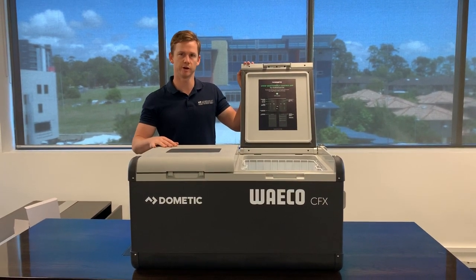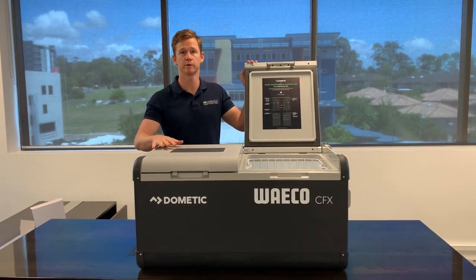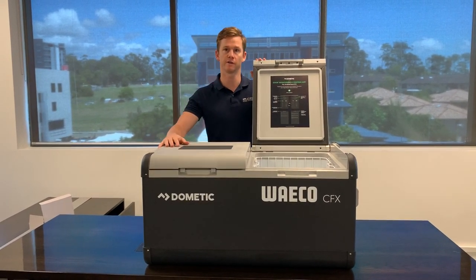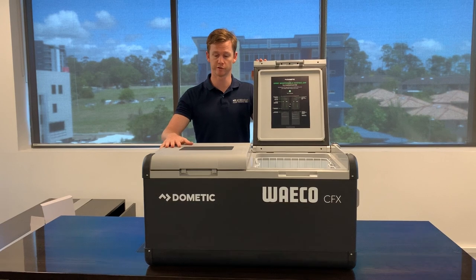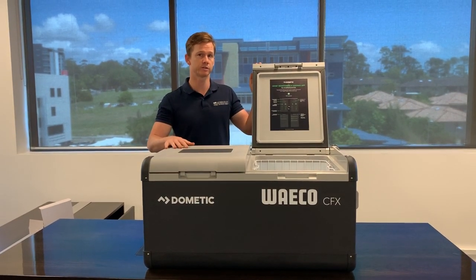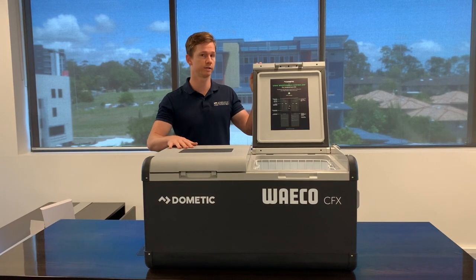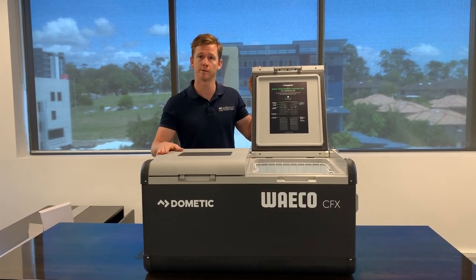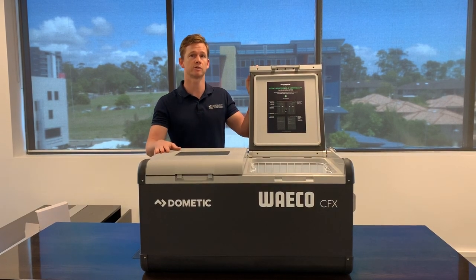Hi guys, Lachlan here from My Generator. Just going to do a quick video on one of our most popular products, the Dometic Waco CFX 95L Dual Zone Portable Fridge Freezer. This was released late 2016 in Australia and since then has been one of the most popular camping fridges on the market — certainly one of our most popular sellers across our website.